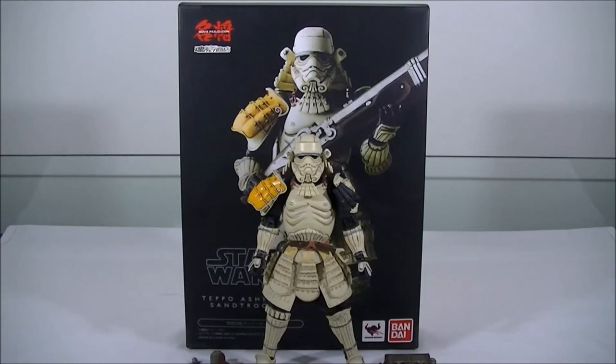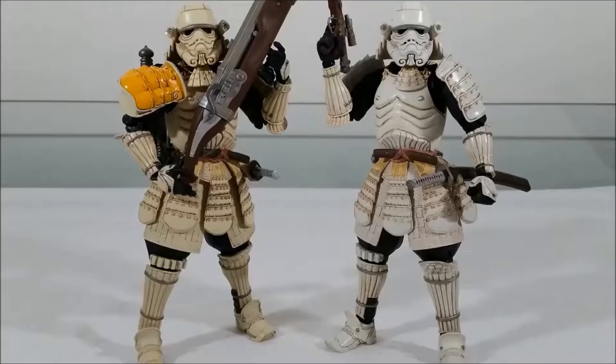Hey everyone, it's Kyle from Cool Collectibles, back again for another review. This time it's the Bandai Tamashii Nation Star Wars Movie Realization Tepo Ashigaru Sand Trooper. For all the upcoming Japanese Star Wars figures, head on over to Big Bad Toy Store — they ship worldwide, so definitely check them out.